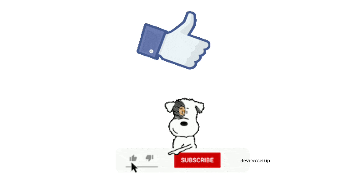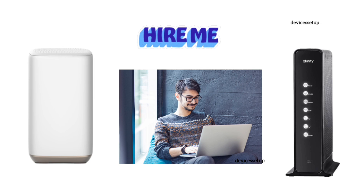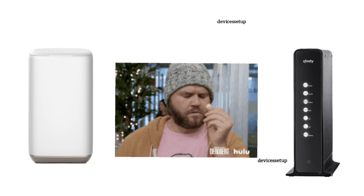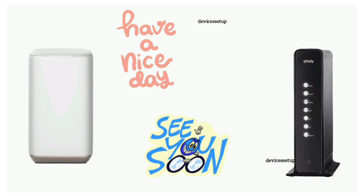If you found this video useful, please like and subscribe to support my efforts. You can also hire me for any technical help related to routers, extenders, printers, or security cameras. Simply email me your issue at fixallissues07@gmail.com and I'll fix it for you at very nominal charges. See you in the next video — have a blessed day.